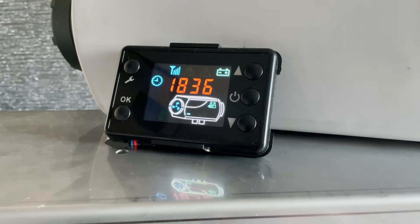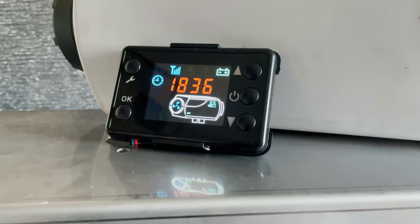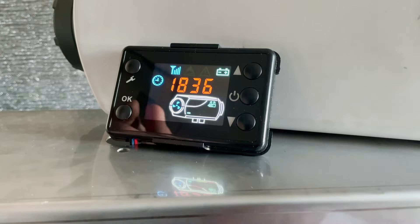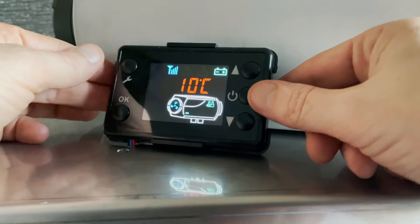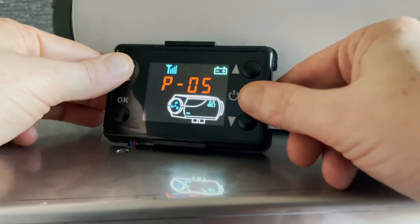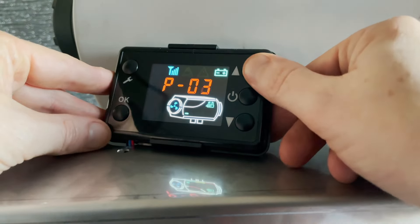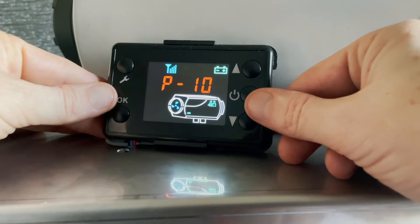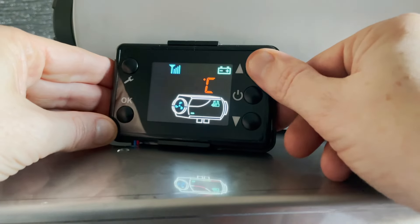Next we're going to switch modes, from hertz mode to power mode. On this heater we have a power setting and a temp setting — they work slightly differently but are named differently. To switch between them, press the power button and the spanner button at the same time. That puts you in temp mode, or thermostatic mode. Press again and that's power mode, where you can change the power from 1 to 10. In thermostatic mode you can set a temperature from 10 degrees all the way up to 45 degrees.